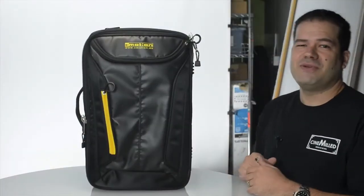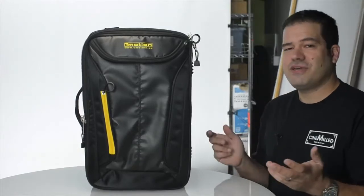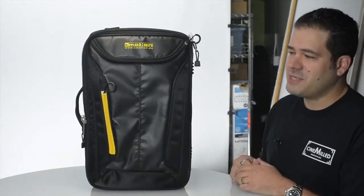Hello everyone, this is Pedro with CineMild, and I just want to share with everyone the new product we're carrying on our website.